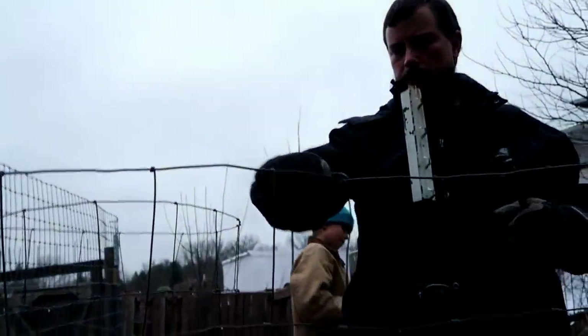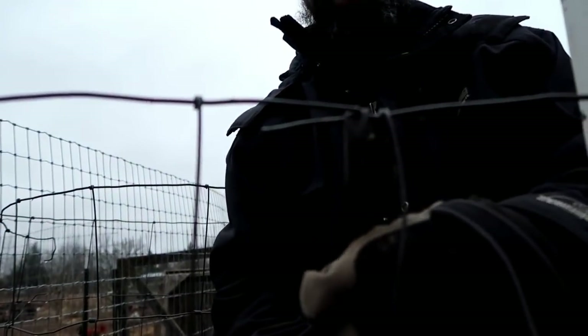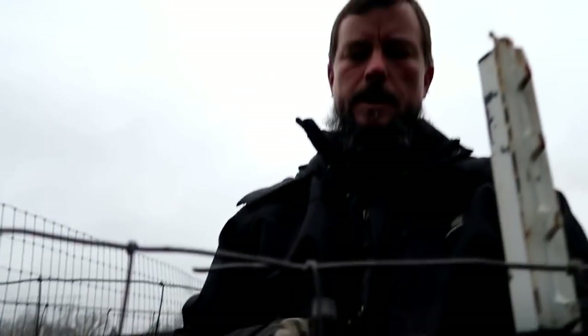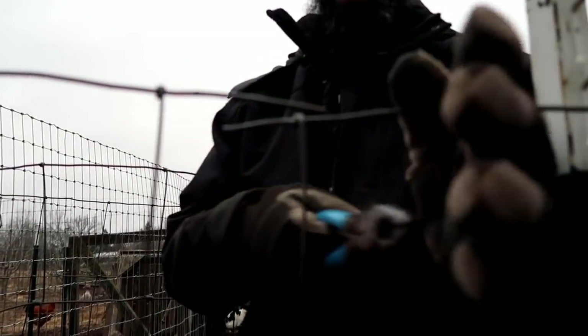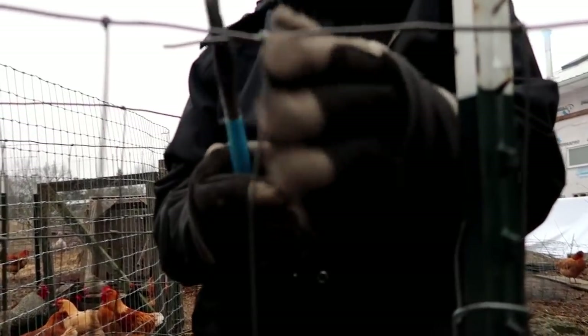Okay, so first we'll start by bending these. We bend these because otherwise this can slide back and forth — you see that? See how these can slide back and forth? So you need to bend these to lock them in place.